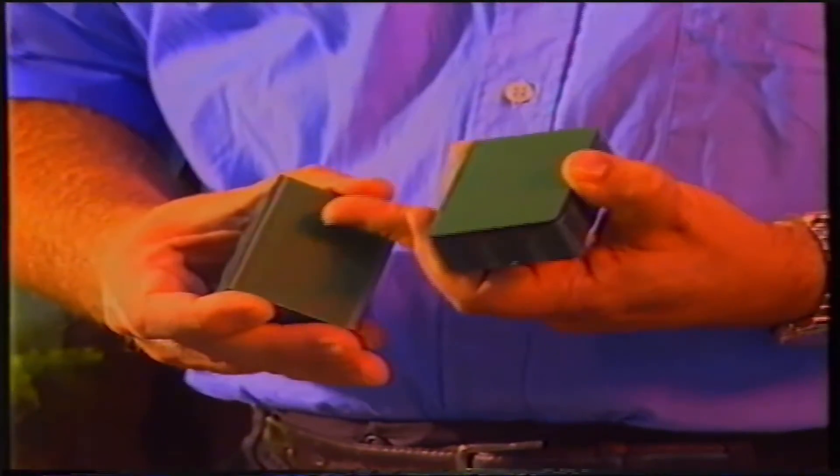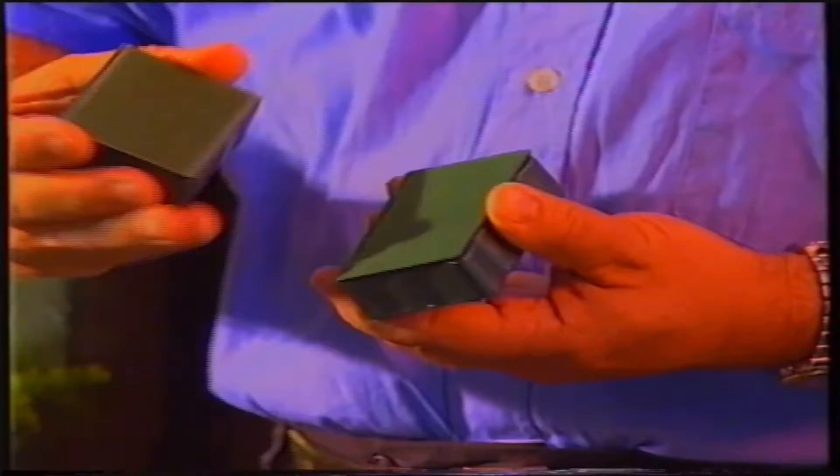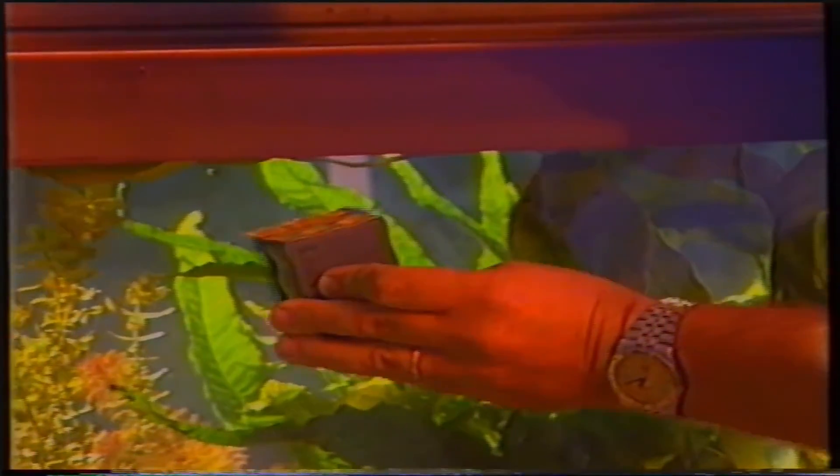Il tergivetro presenta una superficie abrasiva e una superficie liscia. Collocheremo nella parte interna dell'acquario la superficie abrasiva, nella parte esterna la superficie liscia. Facendo scorrere il tergivetro sul vetro dell'acquario, andremo ad asportare le incrostazioni, le alghe o quant'altro impedisce la vista all'interno del nostro acquario.